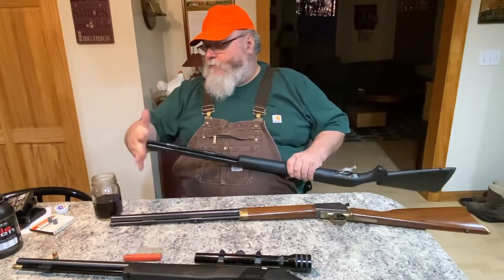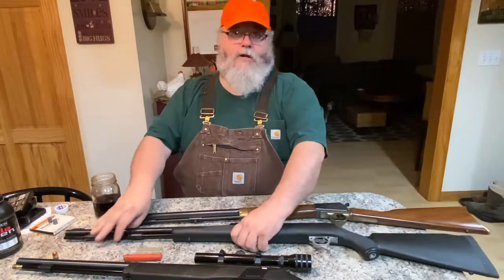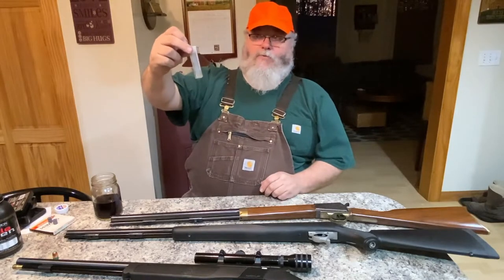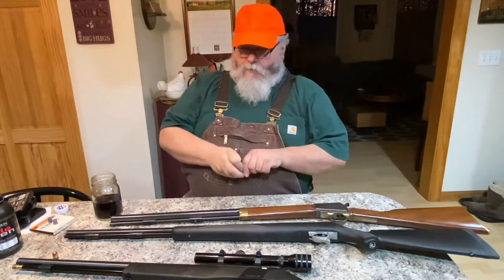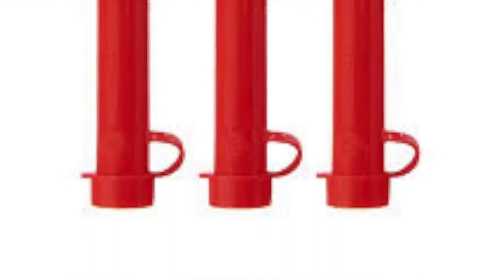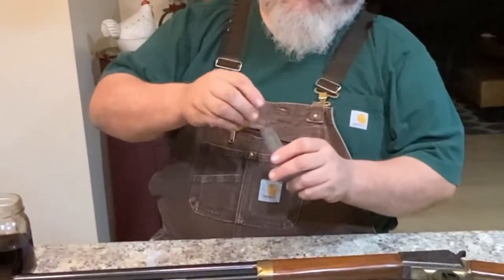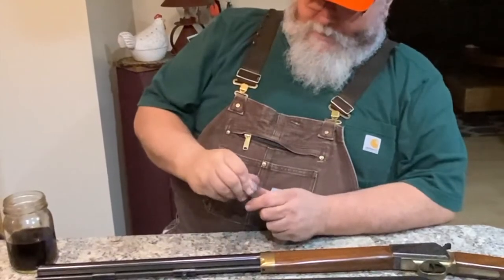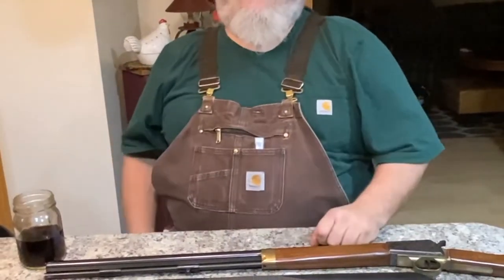After you've shot at a deer and either wounded it or missed, you need to reload. It's a lot like a regular single-shot rifle — you pull a round out of your pocket. I'm cheap, so instead of buying ready-made speed loaders I use a drill bit box from work. I drop two powder pellets into it, then the bullet on top, plug it, and keep it in my pocket ready for another shot.